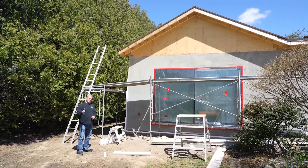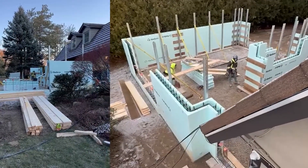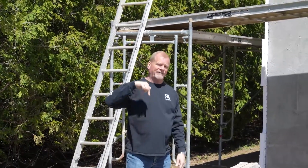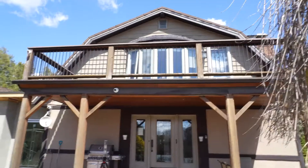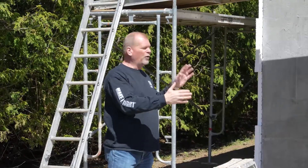Why did I choose ICF for my sunroom? I have some very specific reasons. Rigid foam on the outside, rigid foam on the inside, held together by webs. Then we put in rebar — horizontal, vertical, and above to create a lintel — and pour in 35 MPa concrete to make a solid structure. I get great R-value. It's airtight because it's a thermal break, not just a thermal barrier. I can screw drywall right to the inside, and on the outside I'm adding two inches of rigid foam from DuraRock — foam and stucco — to complement the rest of the house.